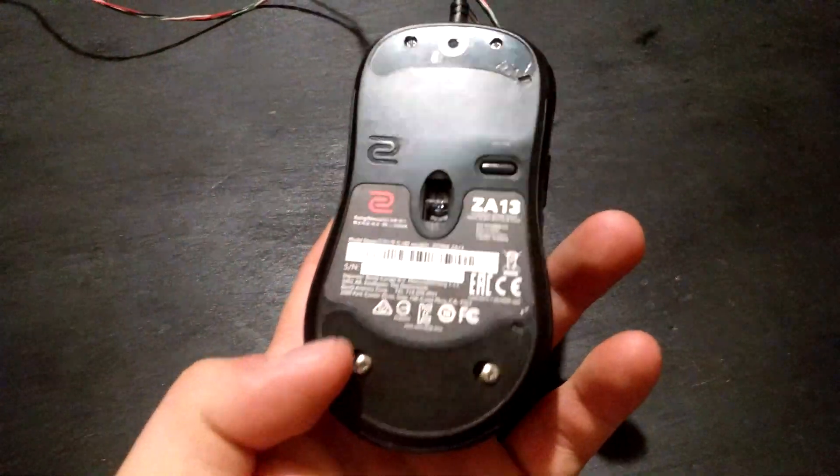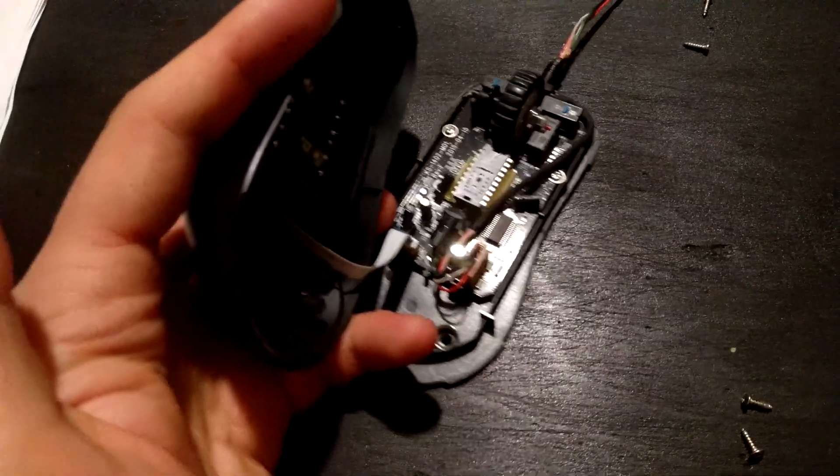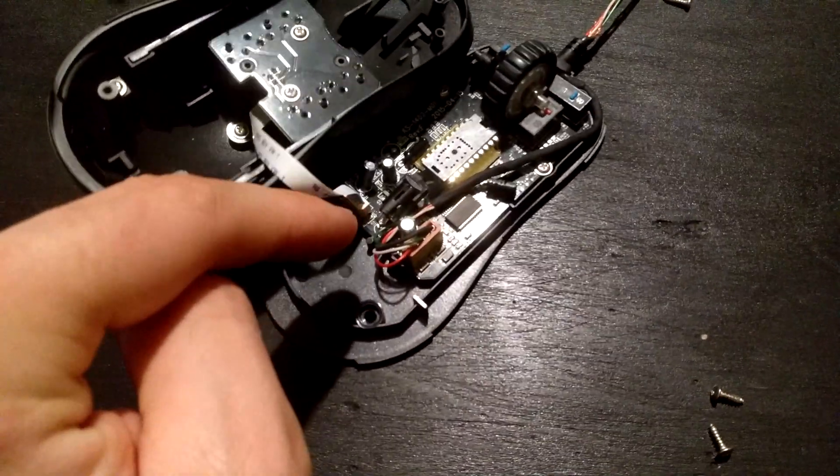Took off the mouse feet and unscrewed the bottom two screws. Going to continue unscrewing. I unscrewed the top screws as well and this is where I am right now. I'm gonna unplug this in a minute.